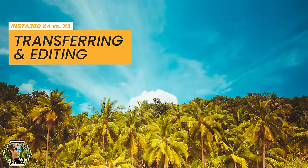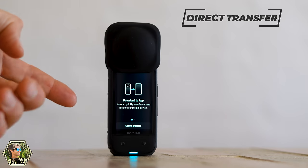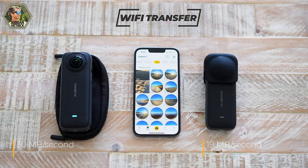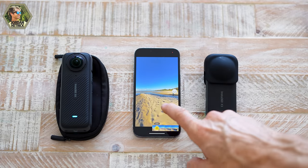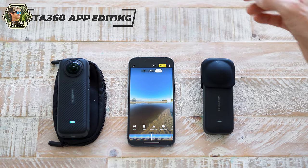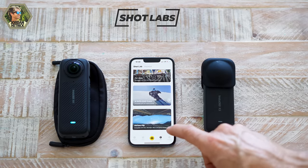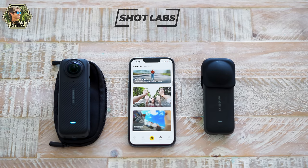As far as transferring and editing your 360 videos, both cameras are going to have a very similar experience. On the X4, there is a new icon on the screen so if you're viewing your videos you can tap it and, if you're connected to the app, it will download automatically. The X4 also has faster Wi-Fi, transferring at 30 megabits per second compared to 19 megabits per second on the X3. The Insta360 X3 and X4 can both use the same editing tools on the Insta360 app, such as AI editing, pro editing, and the quick editing tools, as well as the same access to shot labs — some really cool pre-designed effects you can create with your 360 cameras.